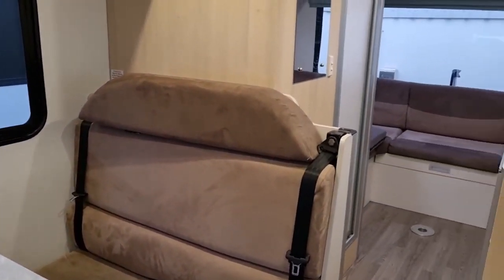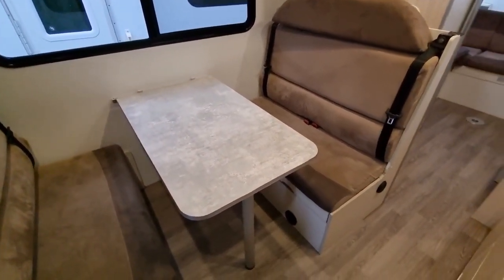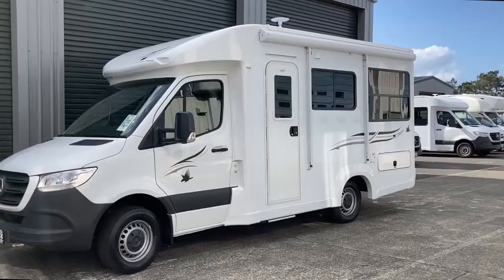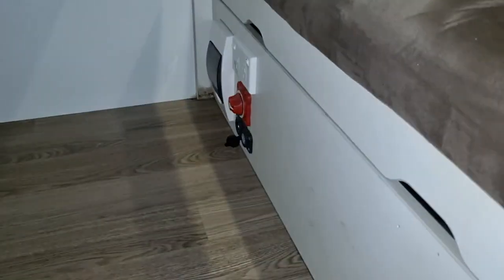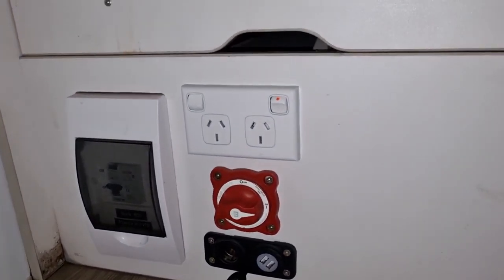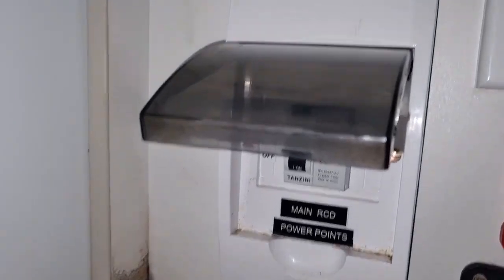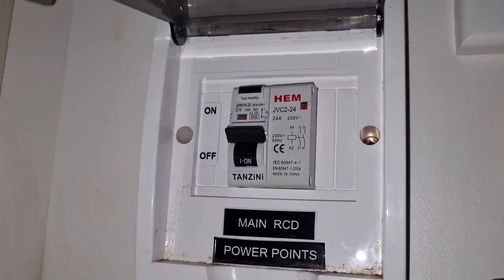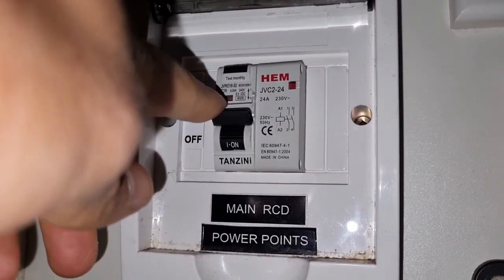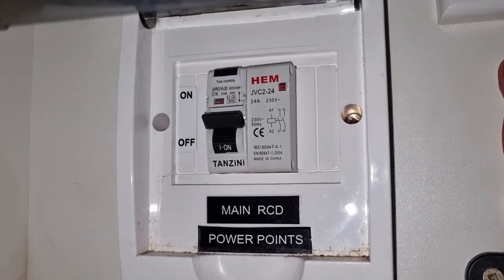Stepping inside, we're in a six berth motorhome but the design of the electrical system is nearly identical on all the models — from the three berth, the four berth and similar. You just have to locate your isolator switch, which is here on this model. Always look at that isolator switch or the 240 volt outlet points, and then you'll find your main RCD. Lift up that box and that gives you access to the circuit breaker or RCD. If it's in the off position you're not going to have any power, so always make sure it's up in the on position.